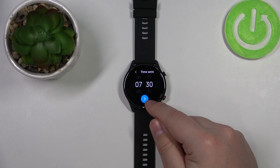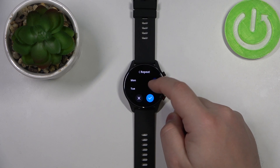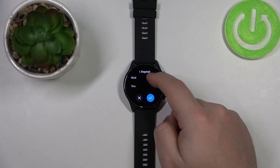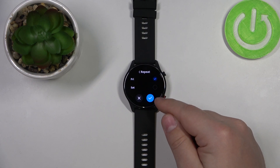Once you're done, tap on this arrow to continue and here we can set the days on which the alarm is going to be active. Tap on the boxes next to the days you want to enable, and once you're done, tap on the checkmark.